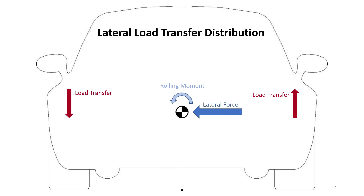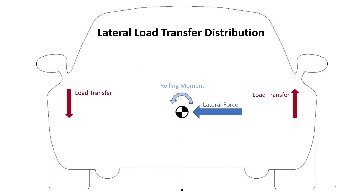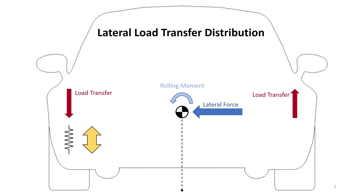The next thing is lateral load transfer distribution. When there's more load transfer, there is less grip. So if one axle of the car has more load transfer than the other, you can affect the relative grip of each axle. If you imagine one axle with a very stiff spring — when load goes onto it, the spring pushes back with a lot of force into the ground — that side with the stiffer spring will have more lateral load transfer and therefore less grip than the axle with a softer spring. Anything that affects the roll resistance of the car will affect the handling.